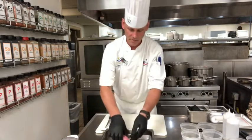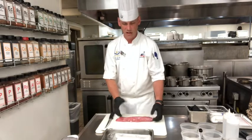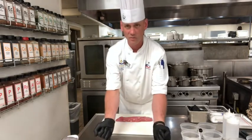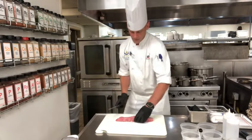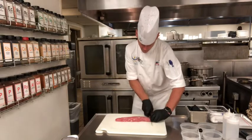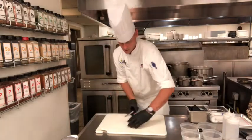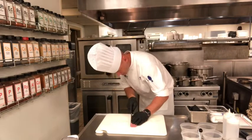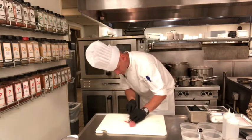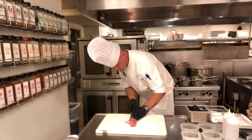So this is the pork tenderloin. I've basically taken off the sinew, a little bit of the fat on the exterior, and anything else I don't want on the end dish. I'm going to trim up the ends where it starts tapering off, and then trim it to round it out a little bit — very minimal, just to get a nice even shape.